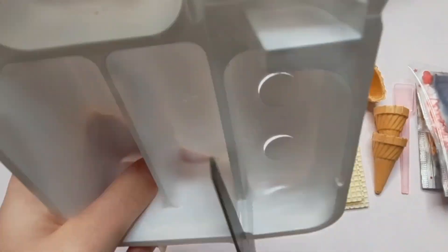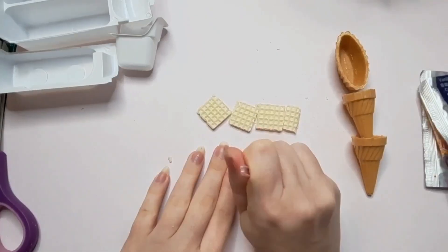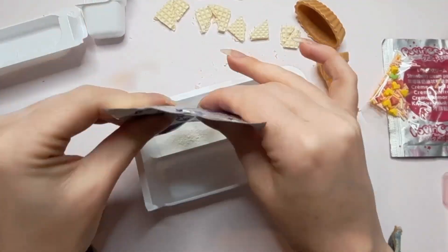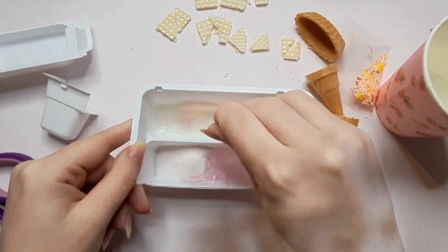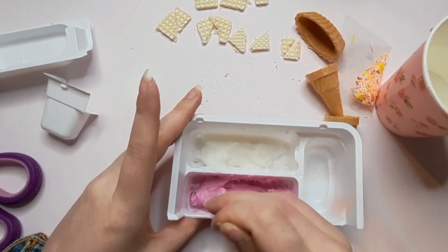Here I'm just cutting the tray according to the instructions. Step one is to cut up the wafers — I made an oopsie and cut them wrong but it's okay because we will fix that later. Step two is to put the vanilla and strawberry powder into the trays, then we fill the small tray with water, pour it in, and mix it up. It's turned into this really yummy looking icing.